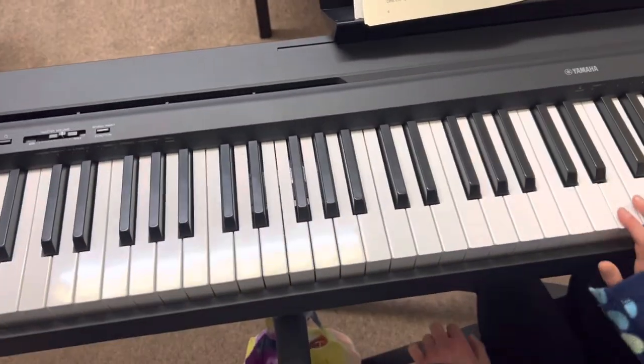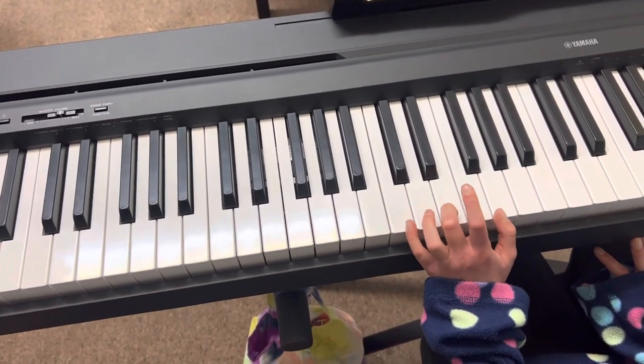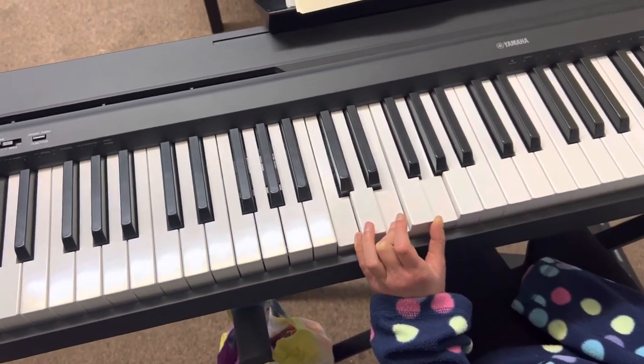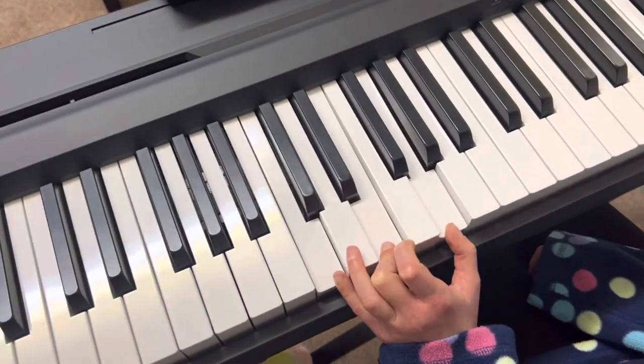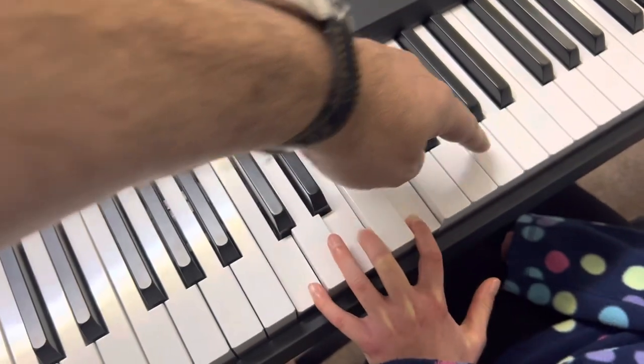Shall we have a little go with the left hand now? First of all, can you show us a C major triad for your left hand? That's it. Now two of the fingers are already correct for the arpeggio, but we've got to end up with our thumb there.